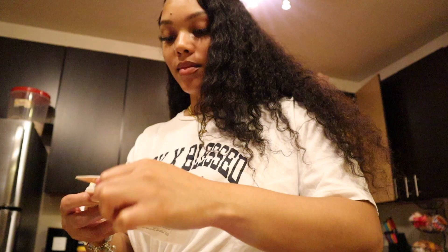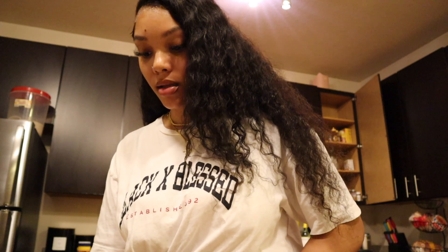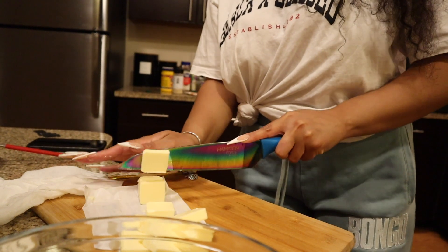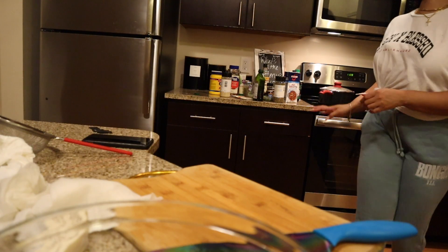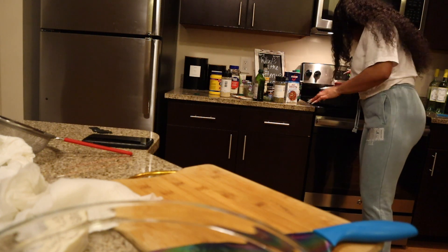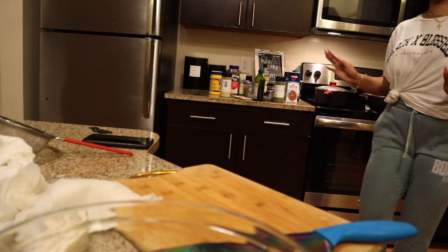So we're gonna cut up this stick of butter and it's going into this cute little glass mixing bowl. The peppers are fine, the rice looks fine so far. If I don't touch it for 20 minutes after you do the rice, it should be fine.